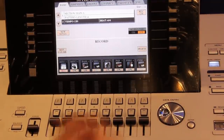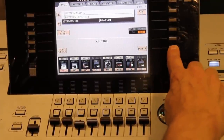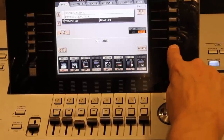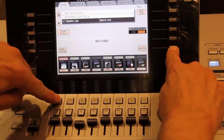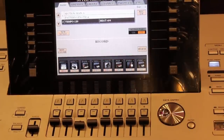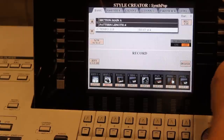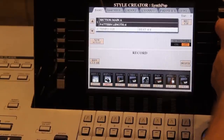I'm going to delete all the information on all the tracks by holding the Delete button. This is also useful if you recorded something you're not happy with — just press the Delete button, then press the top arrow button next to the track you want to delete, and that will erase everything recorded there. Now that we've deleted everything originally in that style, we can start recording from scratch.